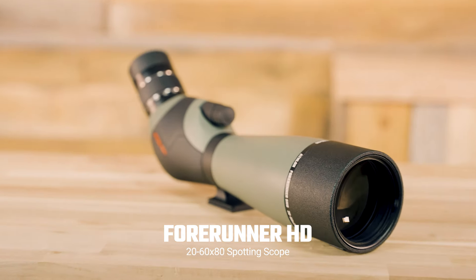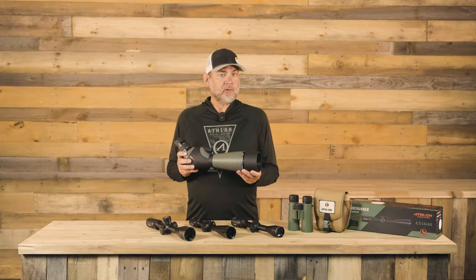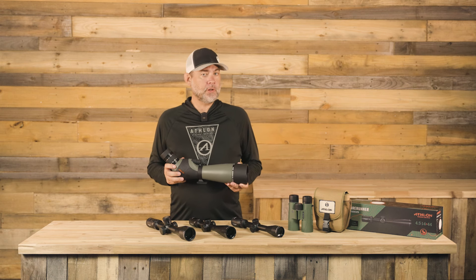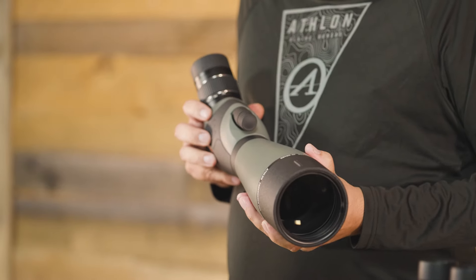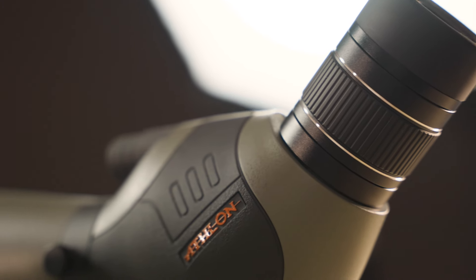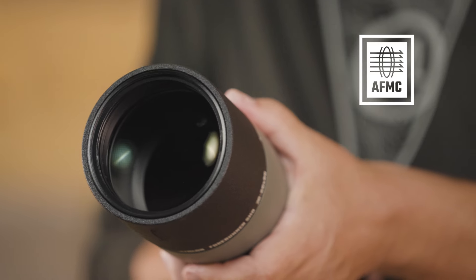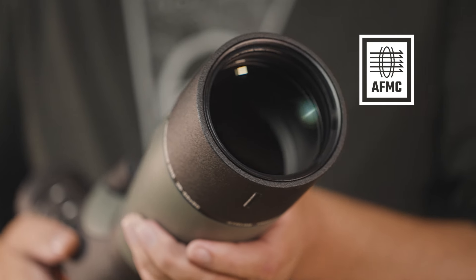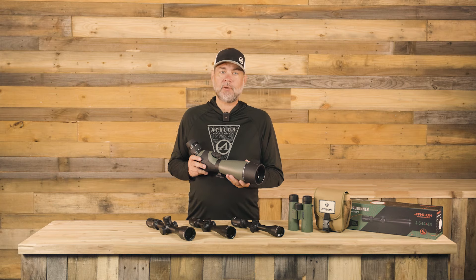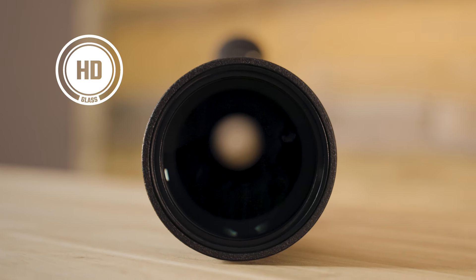First up is the Forerunner HD 20-60x80 spotting scope. This spotting scope is perfect for anyone looking to elevate their game at a shooting event, especially long-range targets, or a hunter looking for an edge when pinpointing your next target. The advanced, fully multi-coated glass paired with an extra-low dispersion focusing lens results in a high-definition viewing experience by increasing light transmission and reducing chromatic aberration.